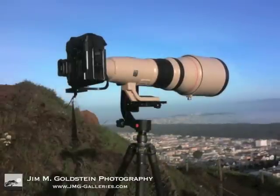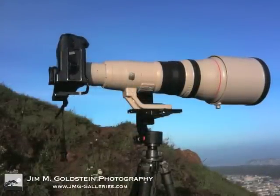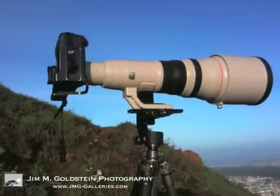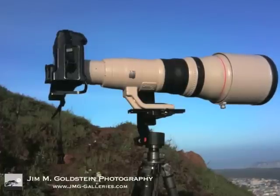Here's the lens on the Wimberley tripod head in the side view, nicely lit. The lens was lighter than the 600 millimeter Canon lens that I've used in the past, but still it was pretty nice using it with the Wimberley.